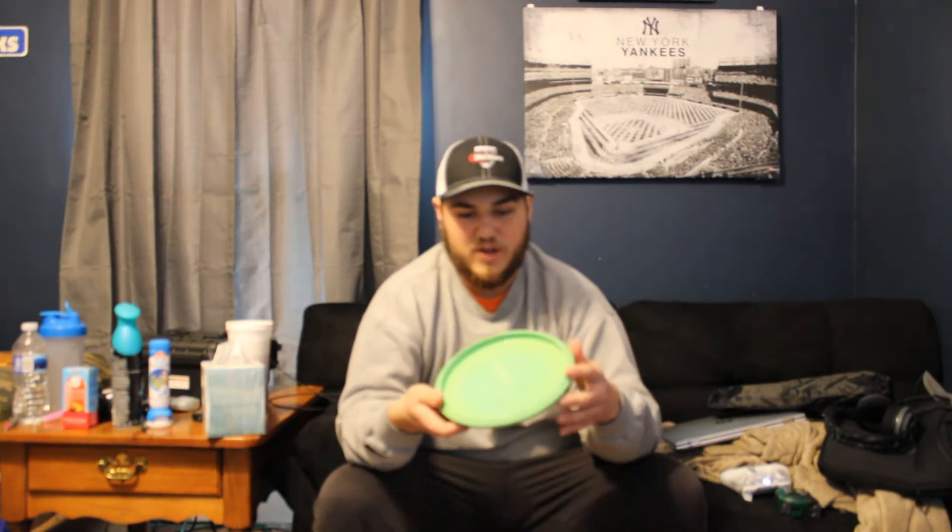If you guys are looking for an approach disc, I always recommend the Harp, and I'm definitely recommending the Zone now. Feels great, flies great. Threw it off a tee pad — you can throw it off tees, throw it at upshots, forehand, backhand. It works amazing with everything. It feels a little different than the Harp, feels a little straighter. My Harp has a curve on it. It's an amazing disc.